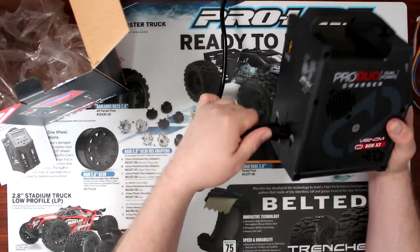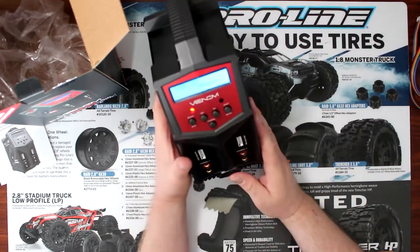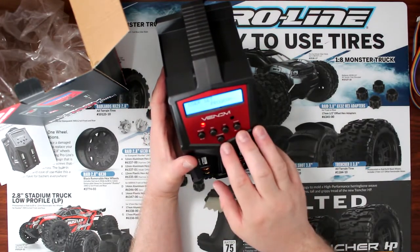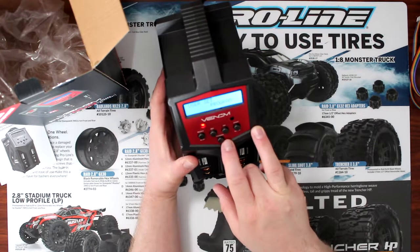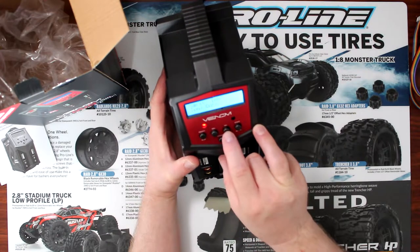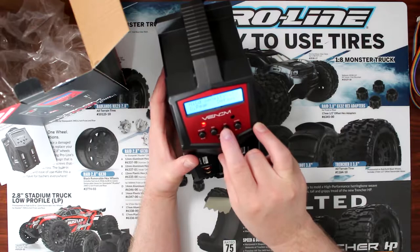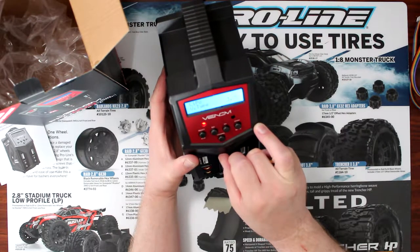Let's plug it in. I'm just not sure if you can bring the brightness of the display down. Let's see if I can. One thing I can tell you — the beep is annoying, it's loud. Unfortunately, I don't see that I can adjust it.